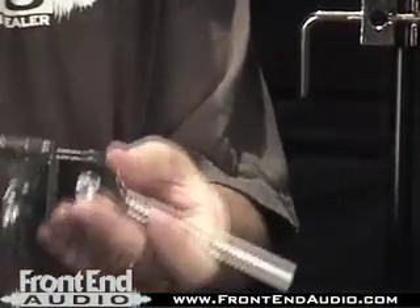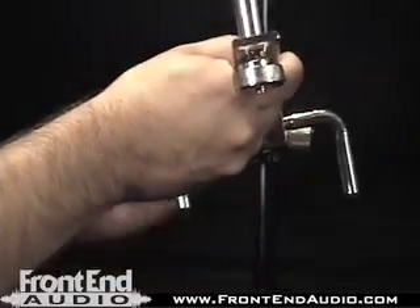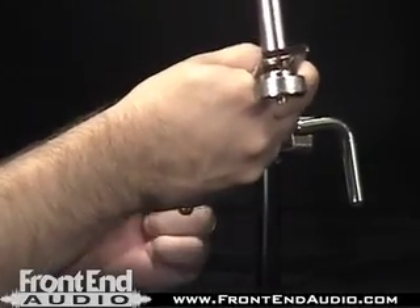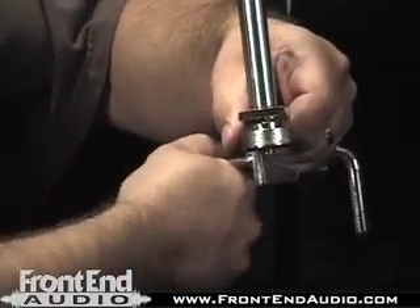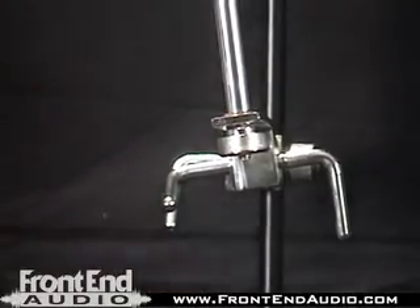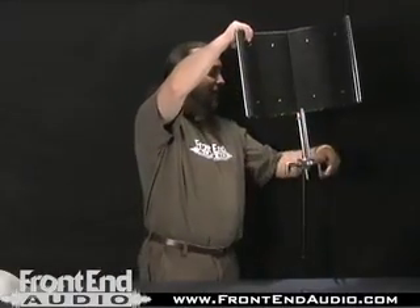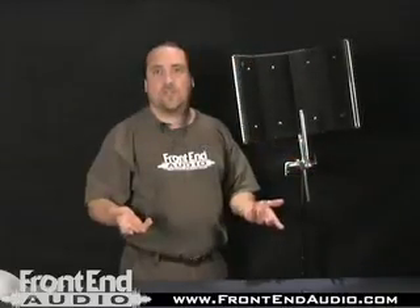This is the arm which mounts to the bracket before the Reflection Filter. We simply loosen this part at the end, slide it into the bracket, then tighten at the bracket and off the face as needed. Now we're ready to mount the filter — place the filter in from the top, tighten down as needed, and you've assembled your Reflection Filter.